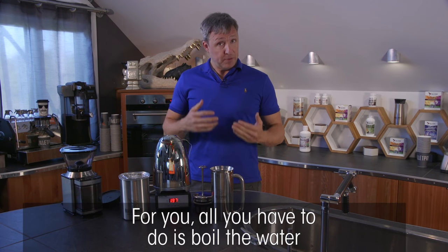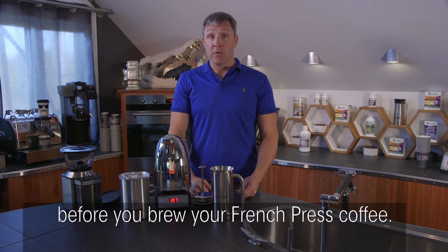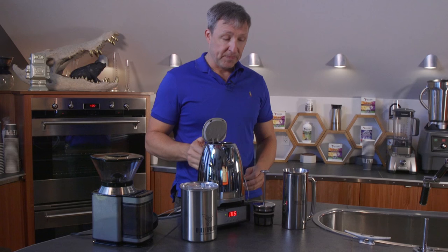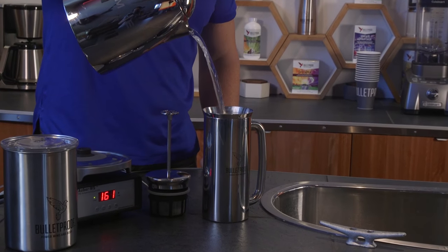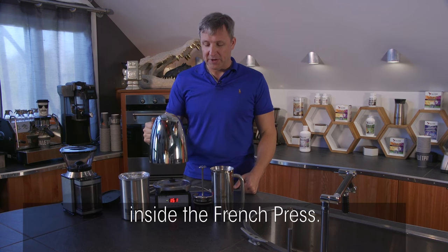For most people, all you have to do is boil the water and then let it sit for about a minute to a minute and a half before you brew your French press coffee. I've already added the beans, my water is at the right temperature, and I'm going to add three cups — I know it's three cups because there are markings inside the French press.